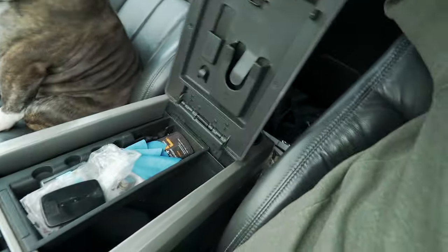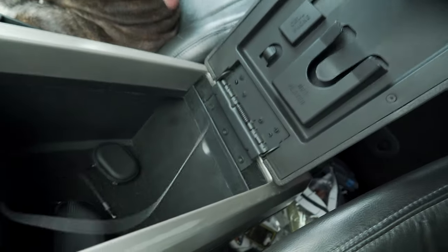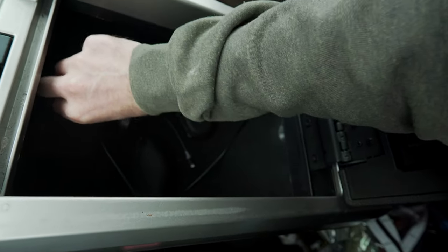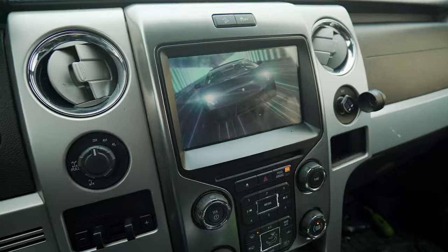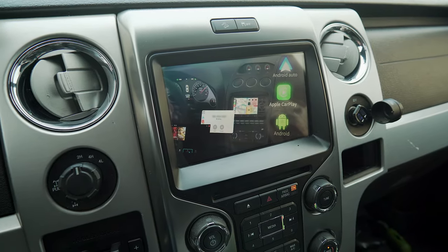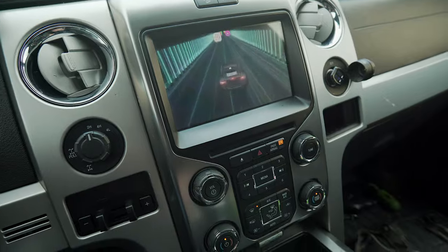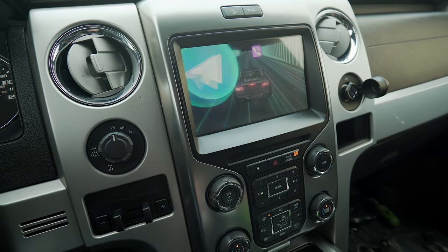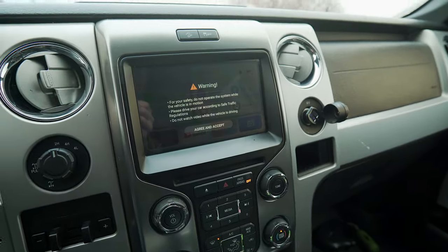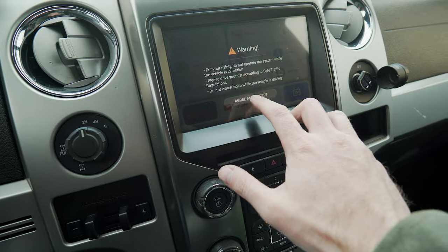For me it goes right here. Standard iPhone cable, plug it in — boom, red light's on, got power. That's all you have to do. The one thing that's a bit annoying is every time you turn your car on or turn the device on, it does a boot sequence, and it's a solid 20 seconds. First thing it tells you: don't operate while in motion — agree and accept.